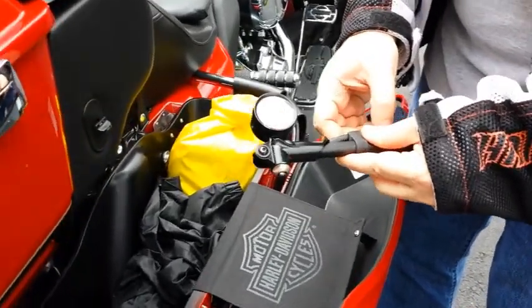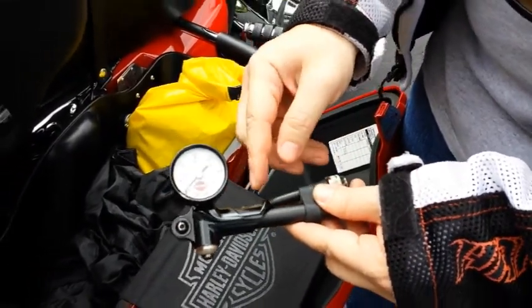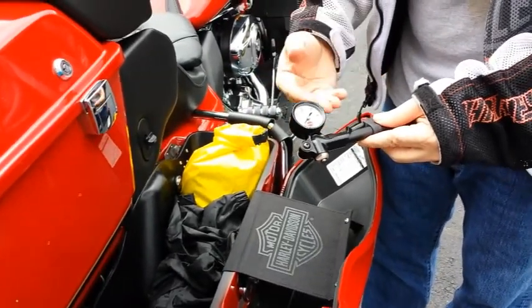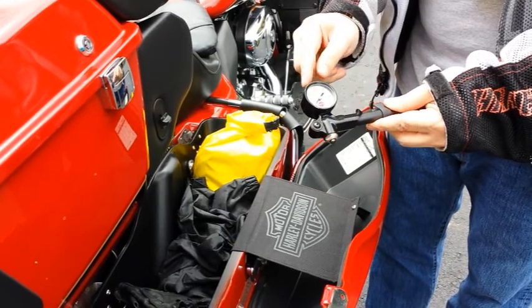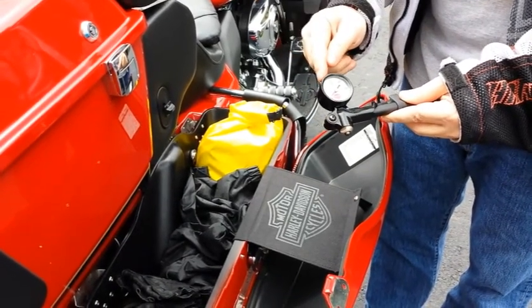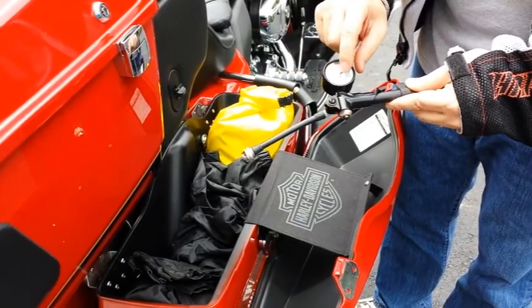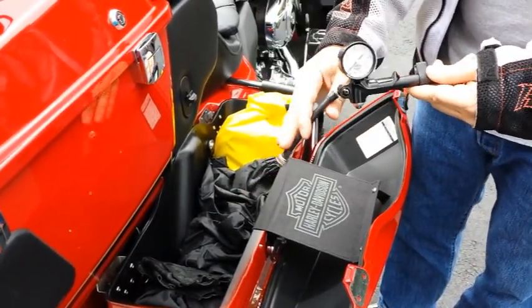Most Harleys have air-compressed shock absorbers. If you have an extra rider, you want to put more air in there — but be careful, if you put too much air in you will blow up your shocks. You just hook this on, pump it up, and check it. I check this every couple of days.